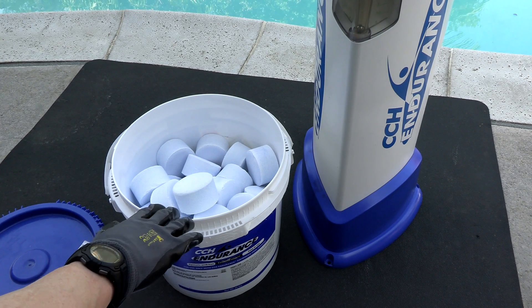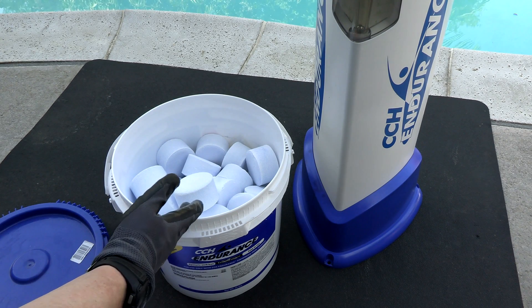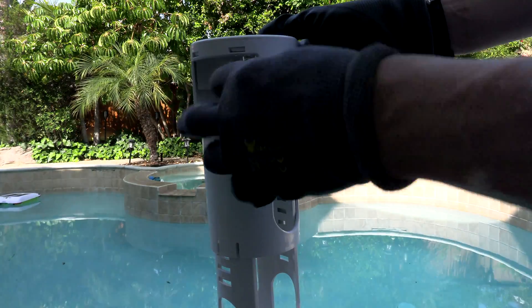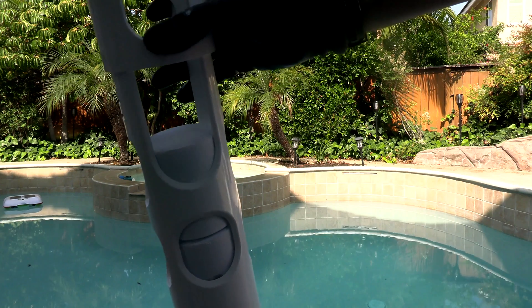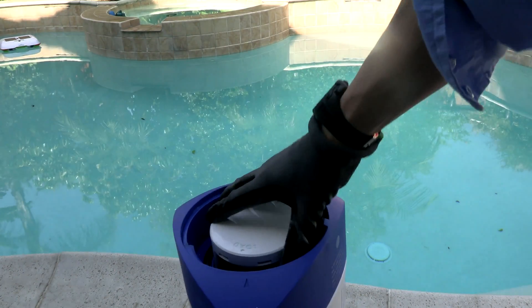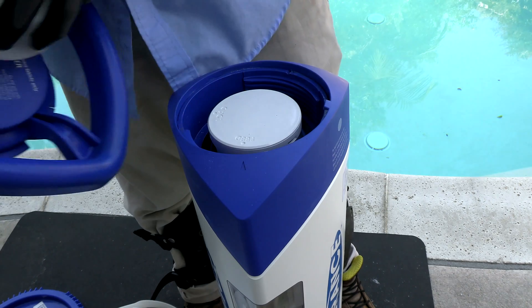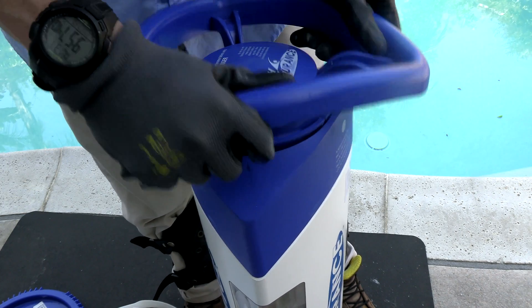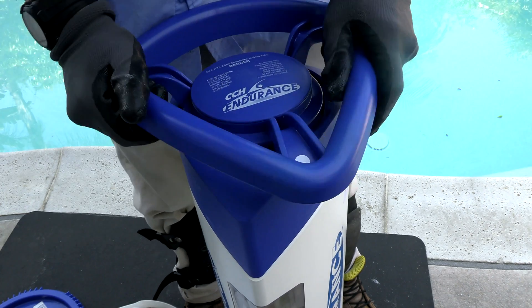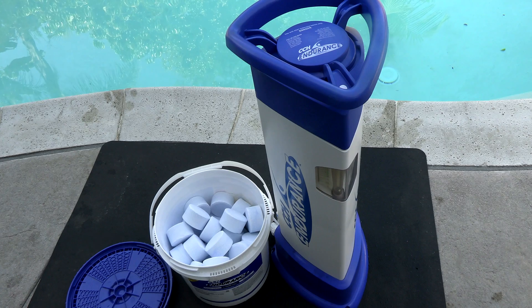Like trichlor tablets, these Cal Hypo tablets have a very long shelf life of one year to 18 months. Simply take the tablet and drop it in. After you add the desired amount of tablets to the feeder, simply put it back in and put the lid on. So if you're currently using trichlor tablets or liquid chlorine in your pool, switching over to the slow-dissolving Cal Hypo Tablets would be a great option.